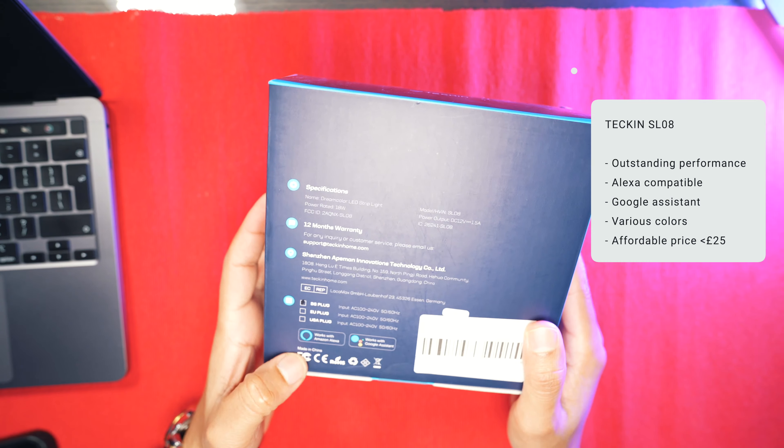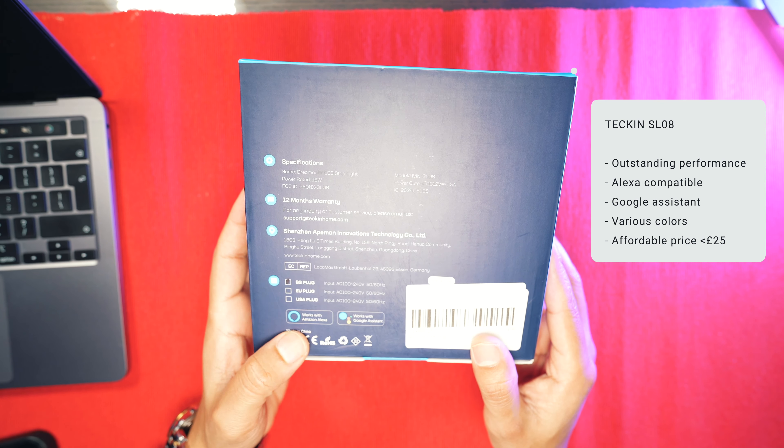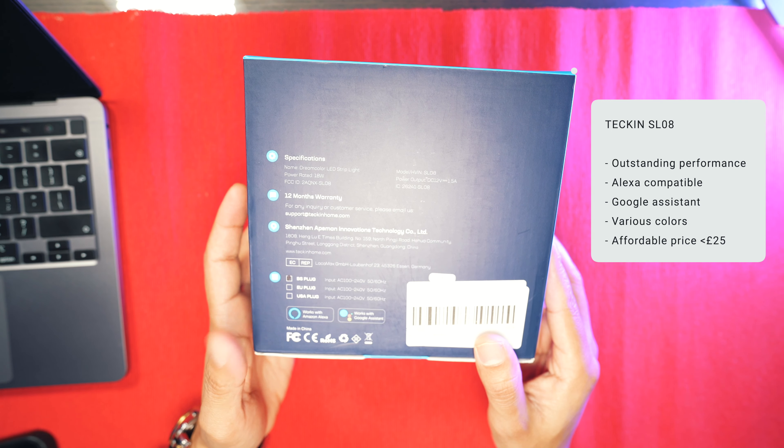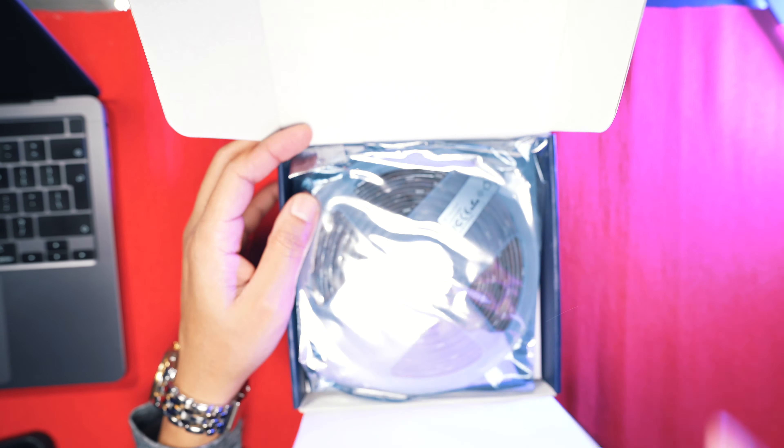The sides look nice and simple — it is compatible with Google Assistant and you can also use Alexa if you have one from Amazon. This is priced around £25, so it's competing with Govee, which I have reviewed previously on this channel — I'll leave a link in the description.